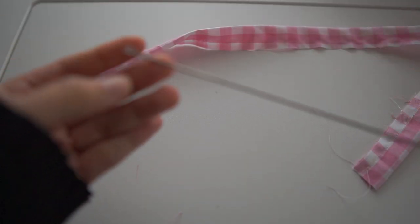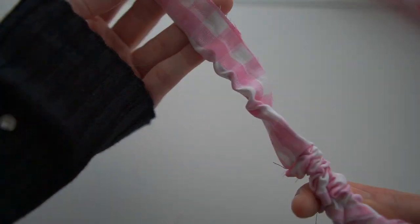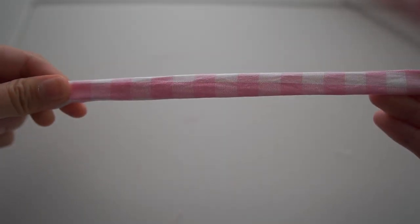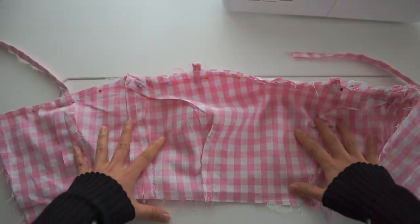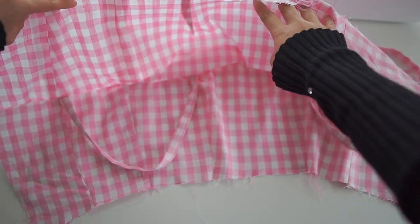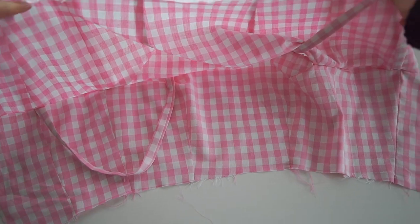I use the loop turner to turn the right side out. Then I pin the bodice, the lining, and the straps together. The straps will be placed in the middle of the bodice and the lining like this.